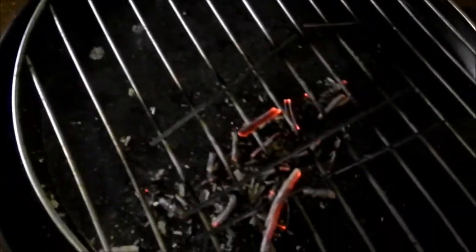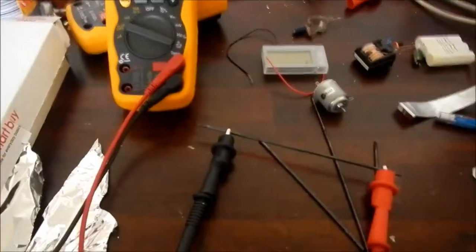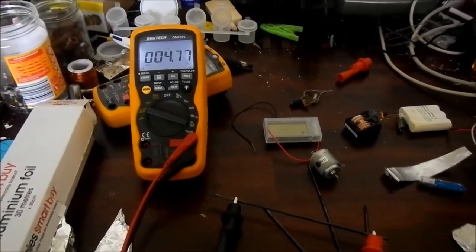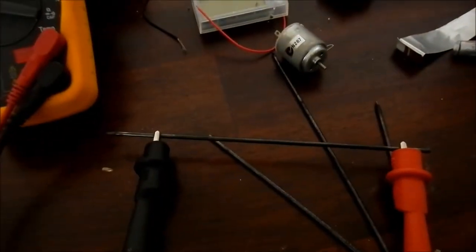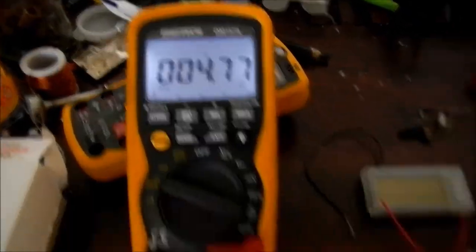So once that cools down a bit I can grab those leads out and we can go and make some batteries. I have a meter here set to ohms, and it's clamped straight across the single pencil lead. As you can see we have just under 5 ohms of resistance.